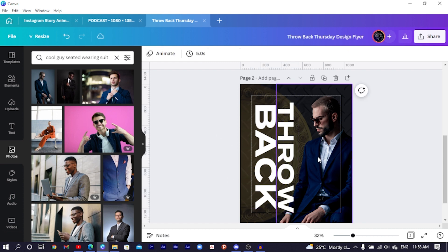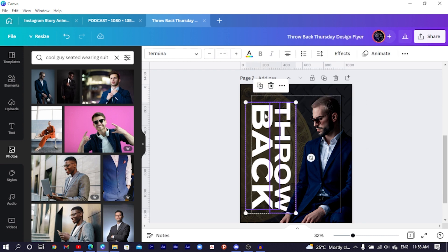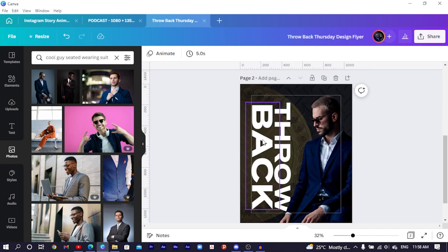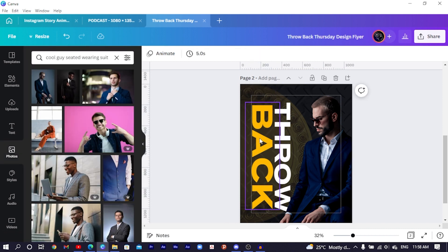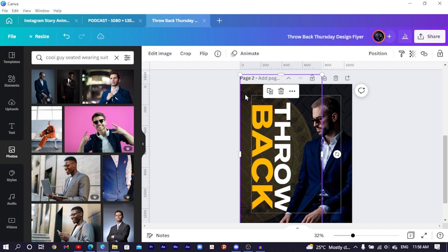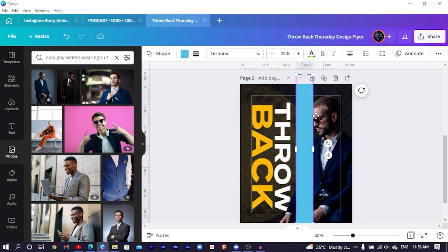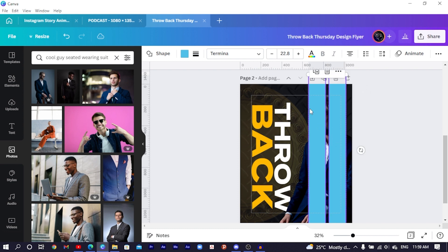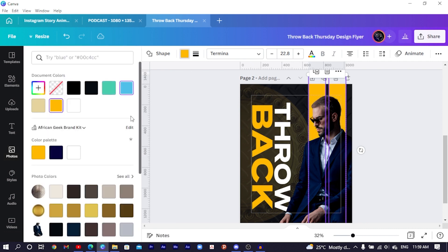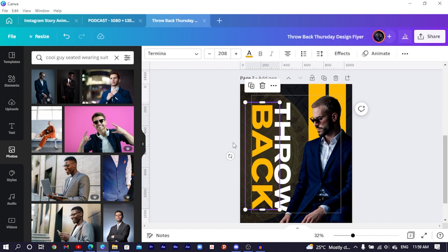Bring the subject to the front, select the text and move it to the left a little so we have something like this. To make the text look interesting, select it and choose yellow — you can change the color to any color of your choice. To create repetition in terms of colors, press R on the keyboard for rectangle, adjust the size, position it, duplicate it and position the second one too. Select both and send to back, then change the color to yellow.